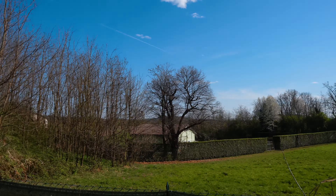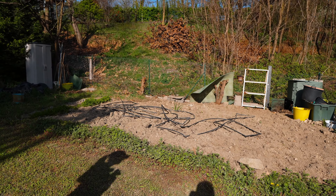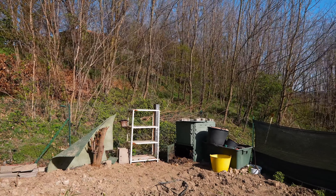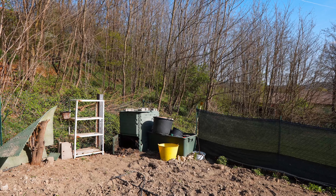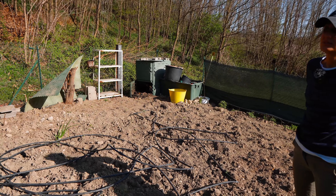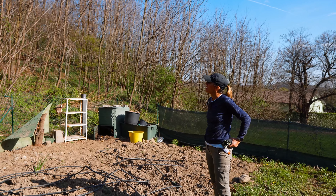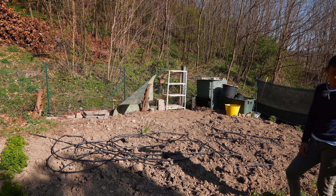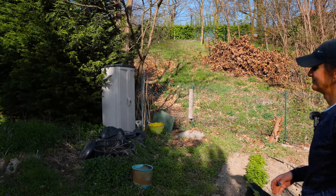There's a peach tree here that self-seeded itself, so we moved it and planted it here. Out in the garden the plan is to put some compost on — the compost is in the corner. In the compost you can see some eggshells and grass, just general fruit waste. The parsley from last year is growing really well. We've still got the pipes there from the watering system — because we don't get that much rain here, we need an irrigation system.